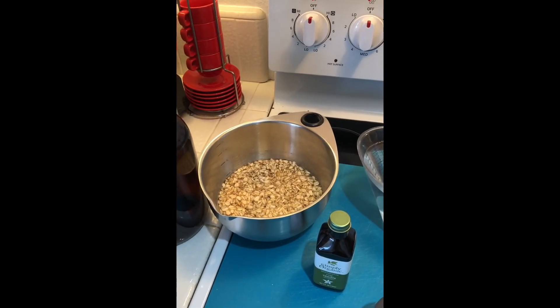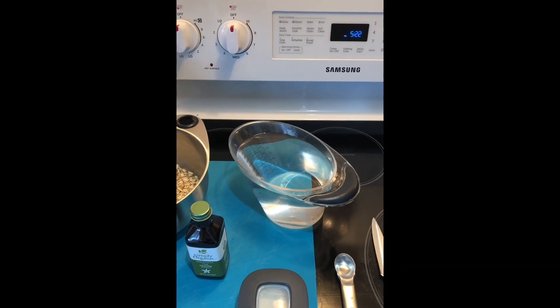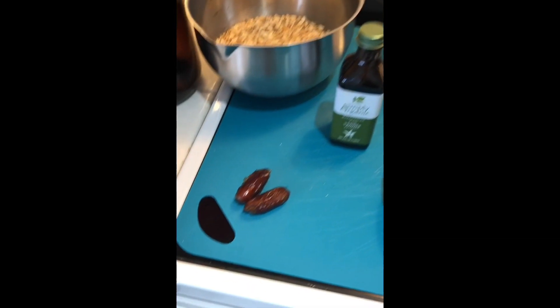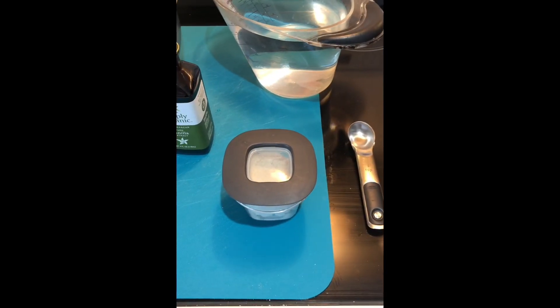One cup of soaked oats — you can also skip that stage but we prefer soaked. At least three to four cups of fresh water. Some vanilla if you're feeling a little spicy. These are two medjool dates; you can use one if you want it less sweet. A pinch of salt brings it all together.